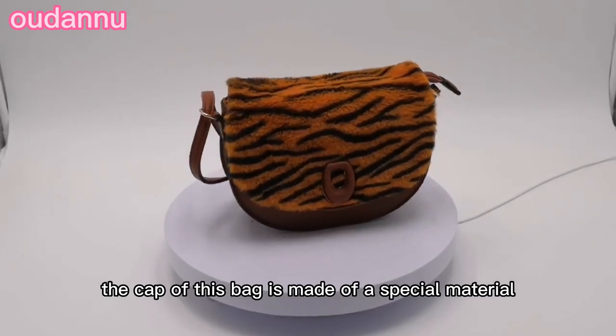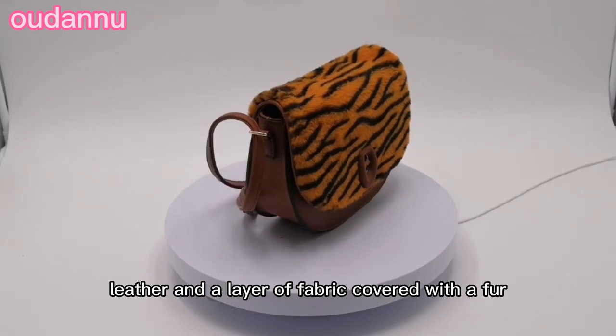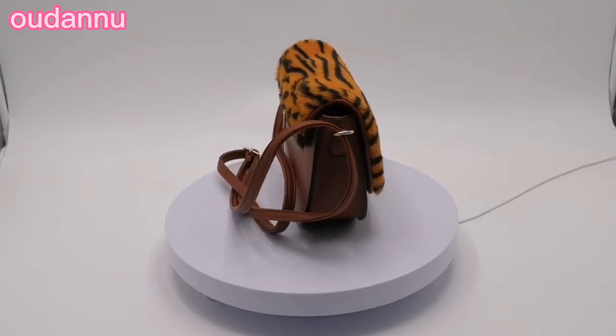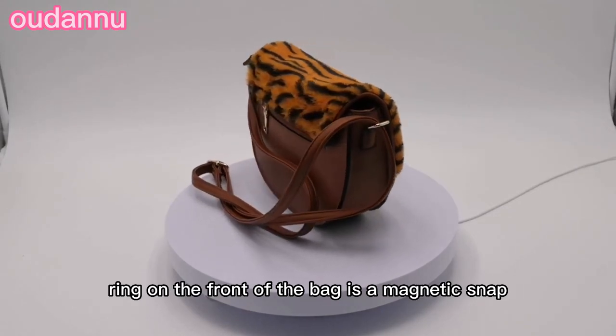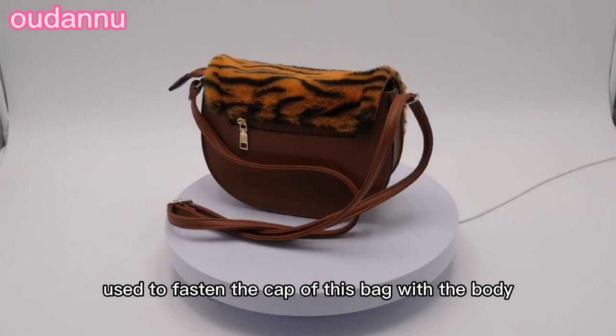The cap of this bag is made of a special material that consists of a layer of PU leather and a layer of fabric covered with a fur that looks like the skin of a tiger. The outraised ring on the front of the bag is a magnetic snap used to fasten the cap of this bag with the body conveniently.